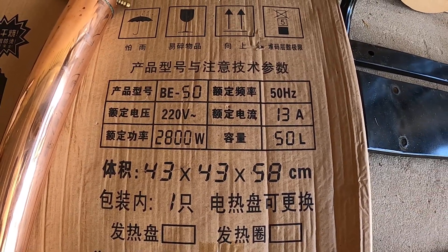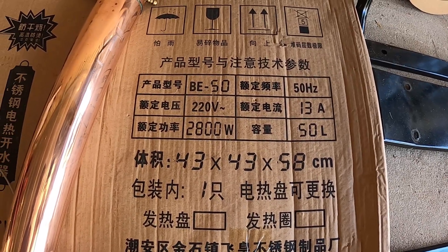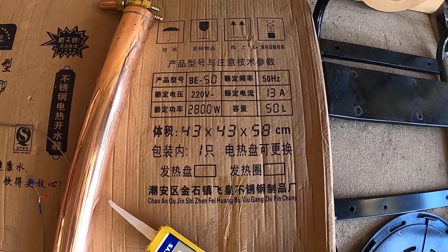The specs are: 50 Hz, 13 amps max, 50 liters, 2800 watts at 220 volts. Dimensions are 43 by 43 by 58 high.